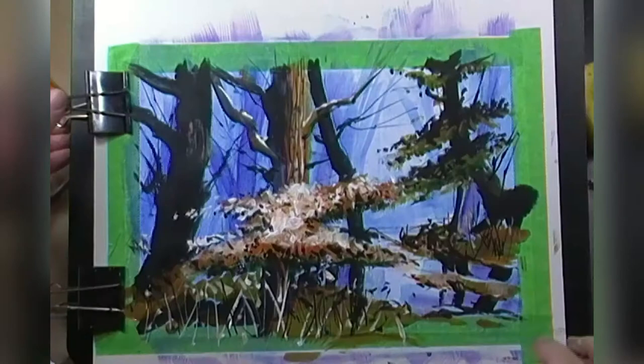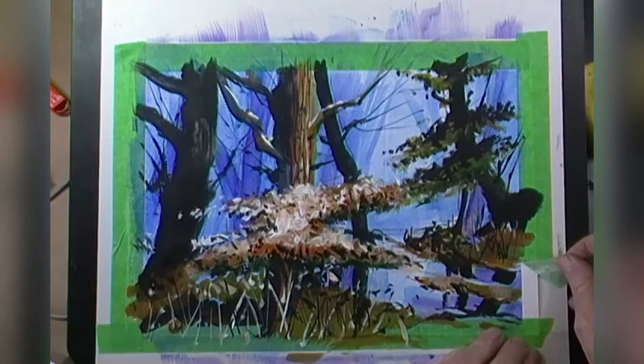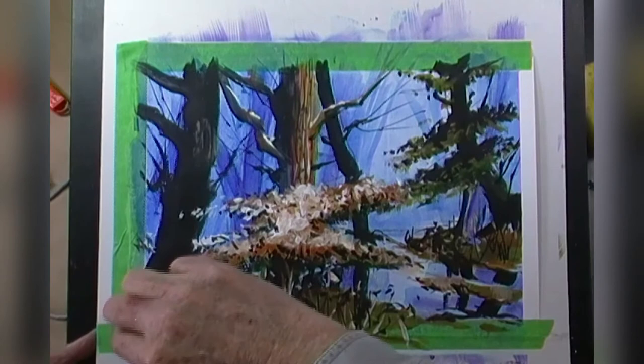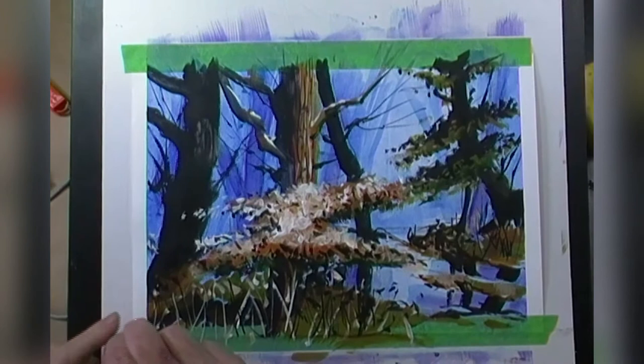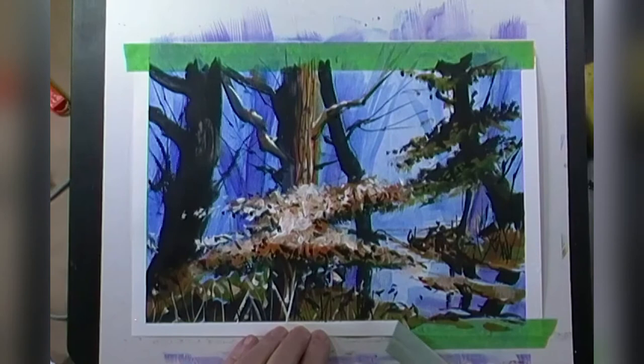I'm taking off the bulldog clips — let's see what we've got here. You've got to be very careful when you're taking off the tape. I'm going to take it very slowly and pull that off. Looks like it held the wash — that's pretty cool. It's amazing how cruddy that looks until you take the tape off. There's a little bit of bleed-through there, but I'm not worried about it because this is something that's going to be matted.